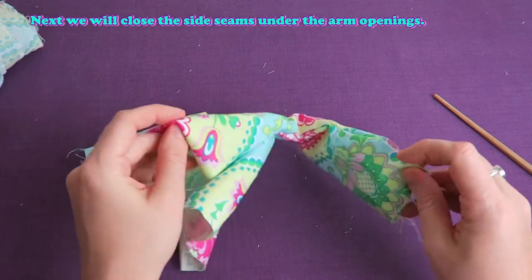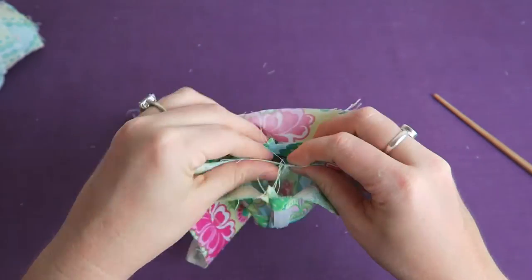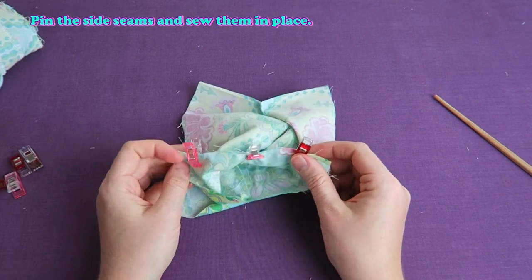Next, we will close the side seams under the arm openings. Pin the side seams and sew them in place. Clip the corners.